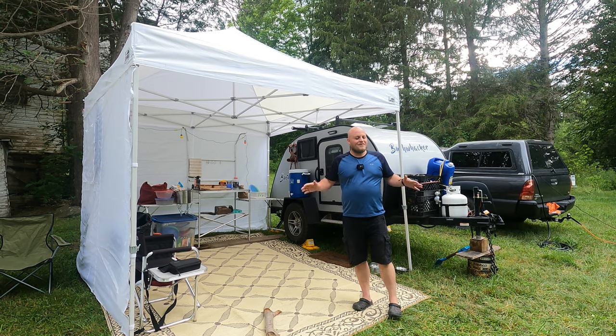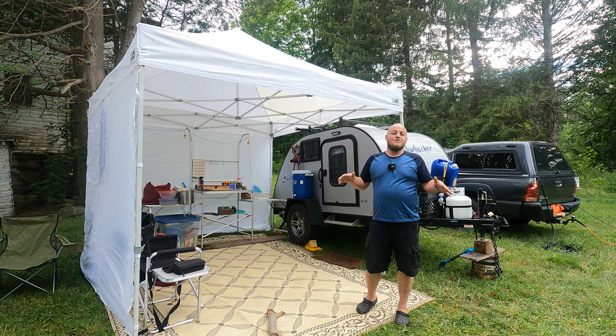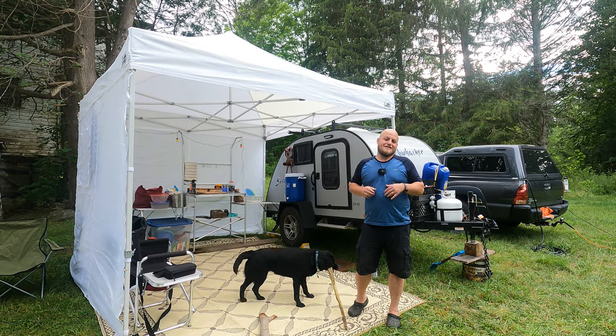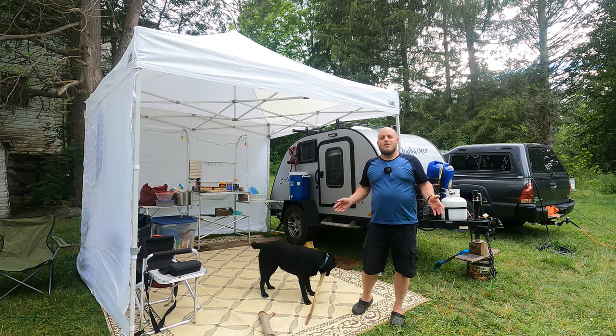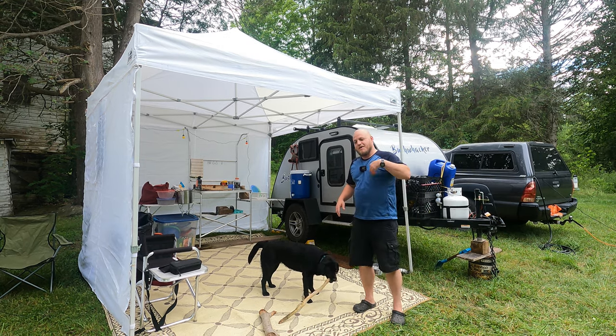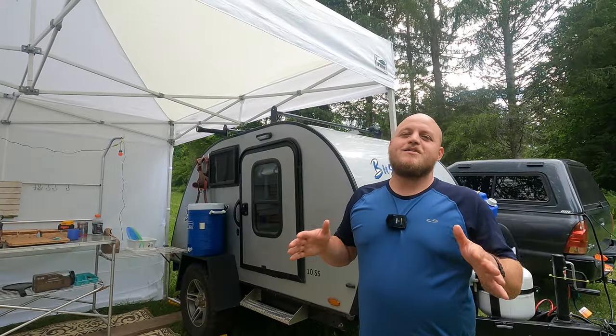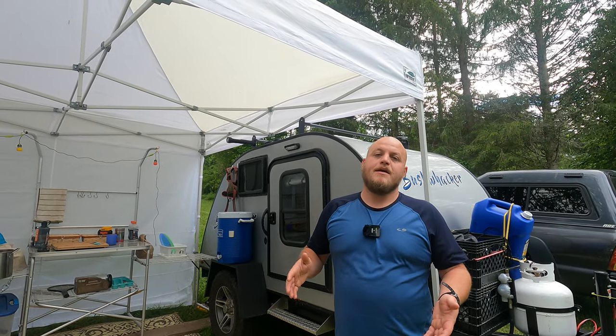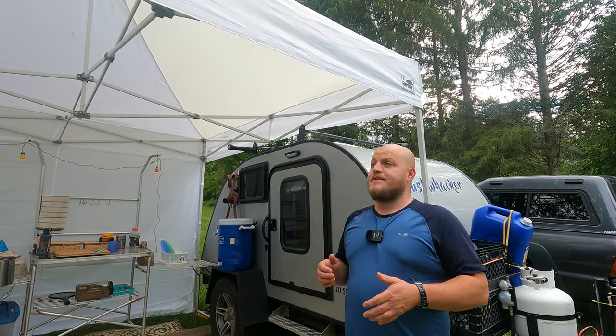Alright, so come along. Let me show you the campsite that we're using for this week. It is about as full on as any of the campsites that I'm going to set up. We basically brought the works for this one. So come check it out. This week was forecasted to be rain every single day, including some pretty severe downpours.